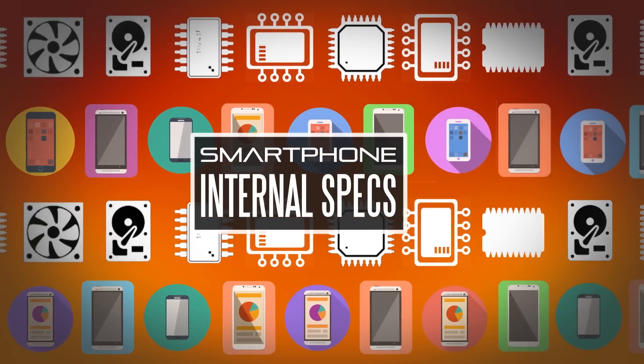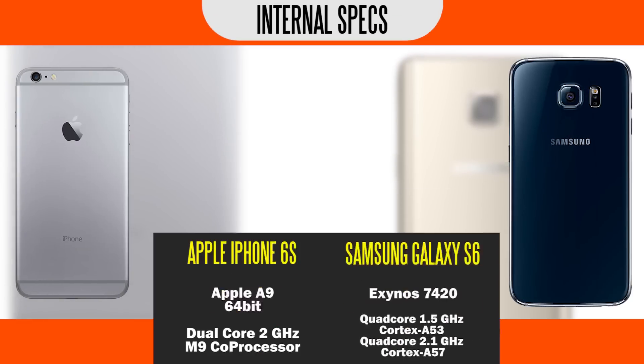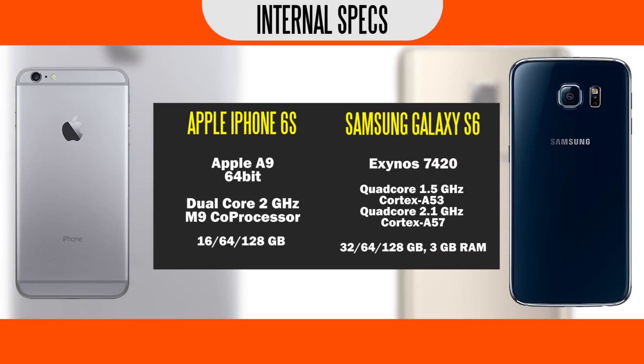In terms of the internal capabilities, we have the new Apple A9 dual-core processor clocked at around 2GHz, and it's going to be very powerful both for multi-threaded and especially single-threaded applications. The Samsung Galaxy S6 is using an Exynos 7420 chip — the same chip we encountered on the Note 5 — comprised of two quad-core processors clocking around 1.5GHz and 2.1GHz, with 3GB of RAM, which should be plenty for most multitasking needs. For internal memory, you have 16, 64, and 128GB models on the new iPhone 6s, and 32, 64, and 128GB versions on the Samsung Galaxy S6. Unfortunately, both smartphones don't have the option for user-expandable memory.